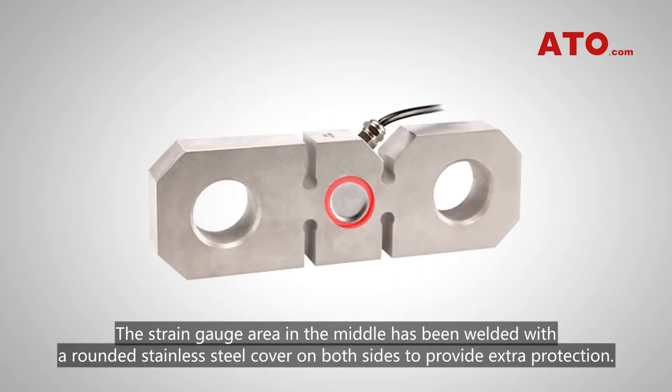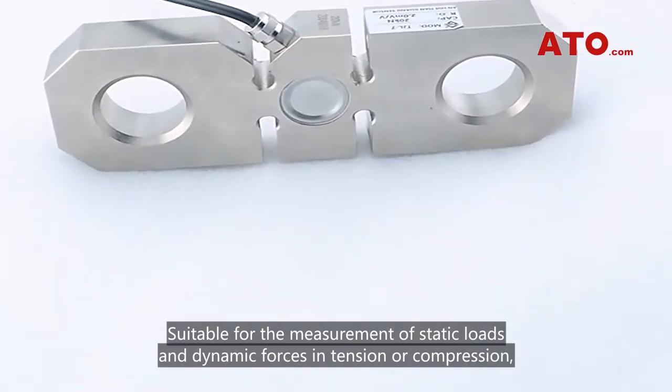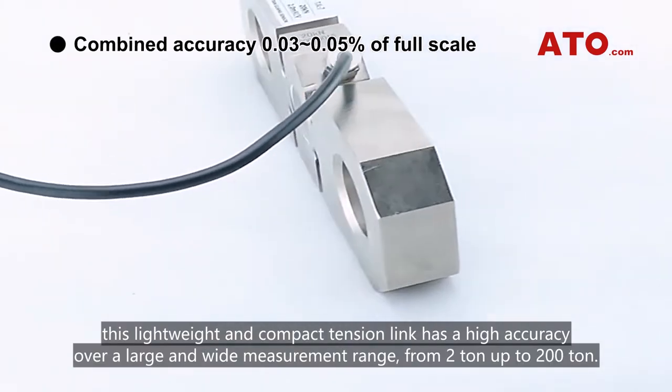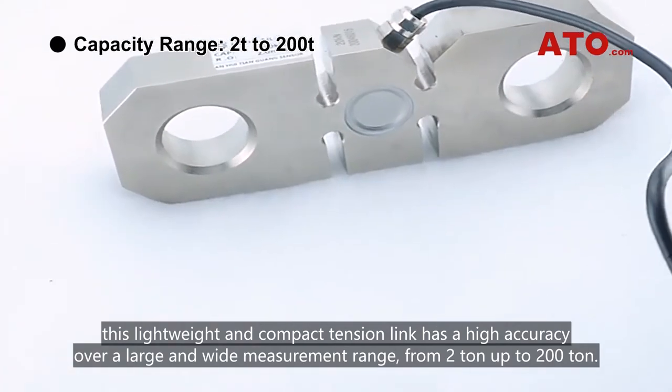The strain gauge area in the middle has been welded with a rounded stainless steel cover on both sides to provide extra protection. Suitable for the measurement of static loads and dynamic forces in tension or compression, this lightweight and compact tension link has a high accuracy over a large and wide measurement range from 2 tons up to 200 tons.